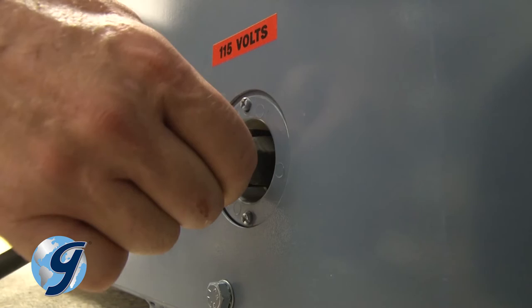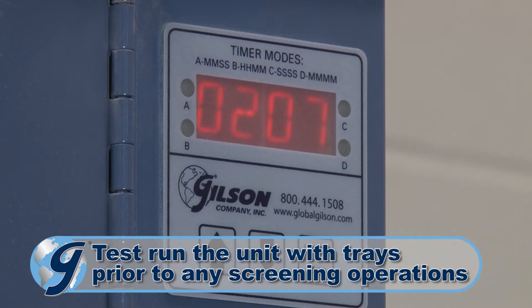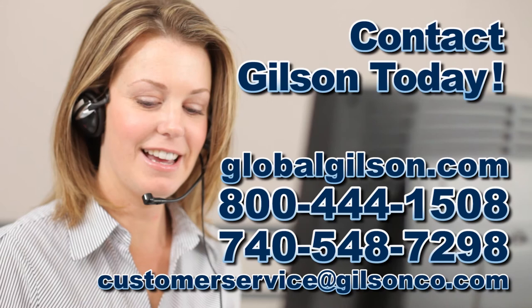Now run the TestMaster to confirm proper operation. The TestMaster testing screen is now ready for operation. For any questions concerning the Gilson TestMaster testing screen or for any other Gilson product, please contact the Gilson technical support team.